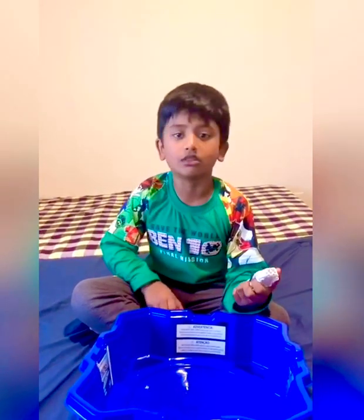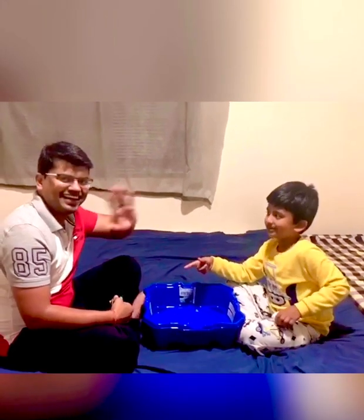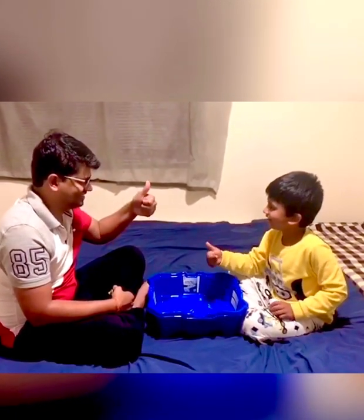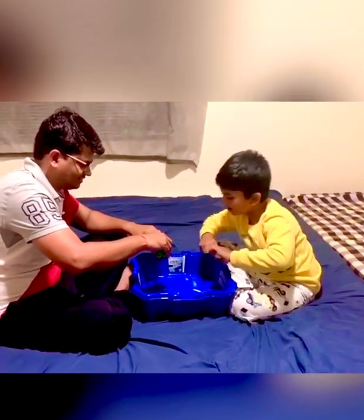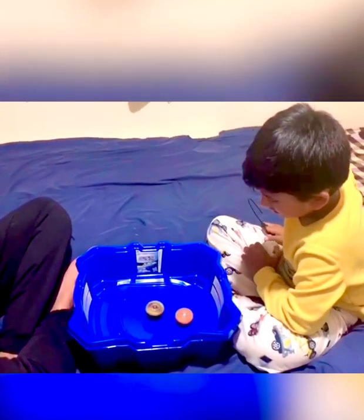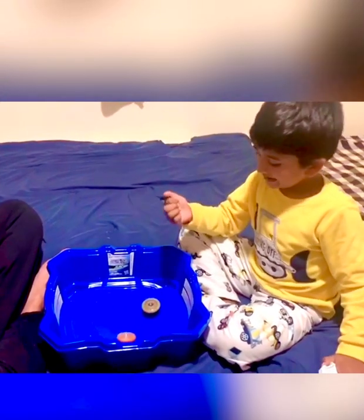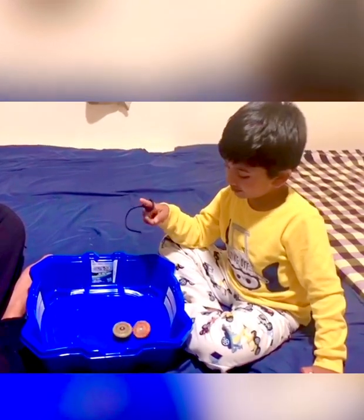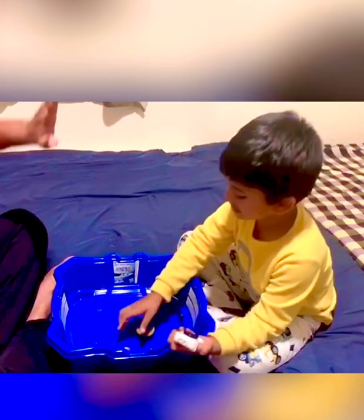Now we're gonna do the battle with my dad. This is my dad. Hey, are you ready for the match, Dad? Three, two, one, let it rip! Who's going to win? I think I have a chance... actually I don't have a chance. My dad wins the first round!